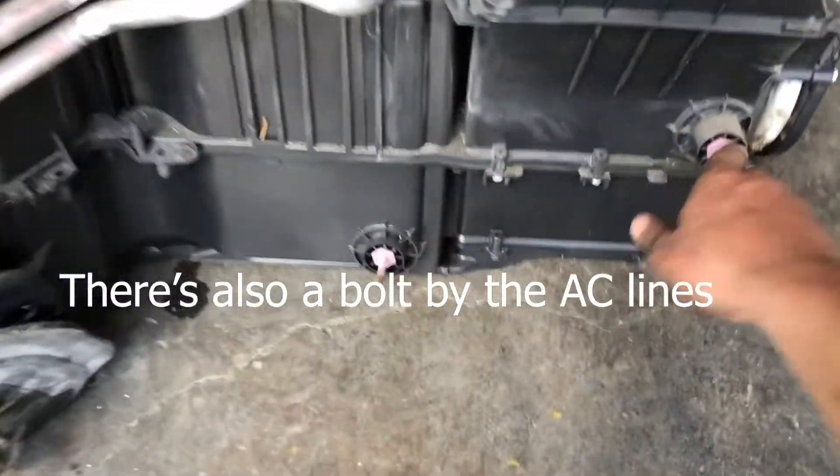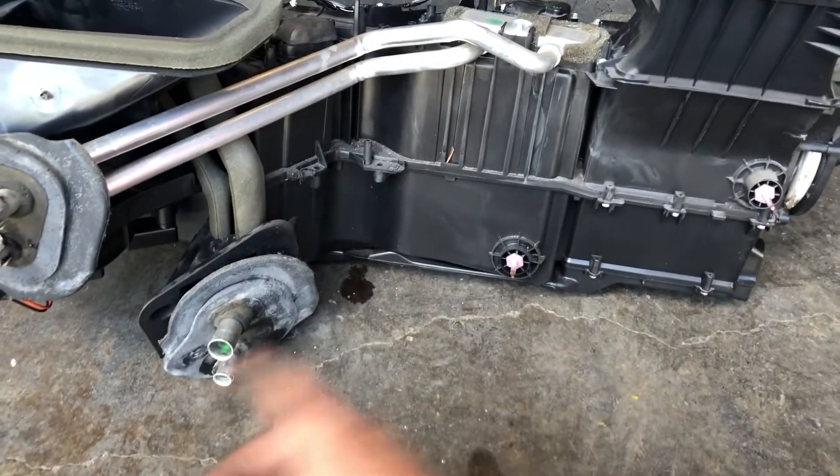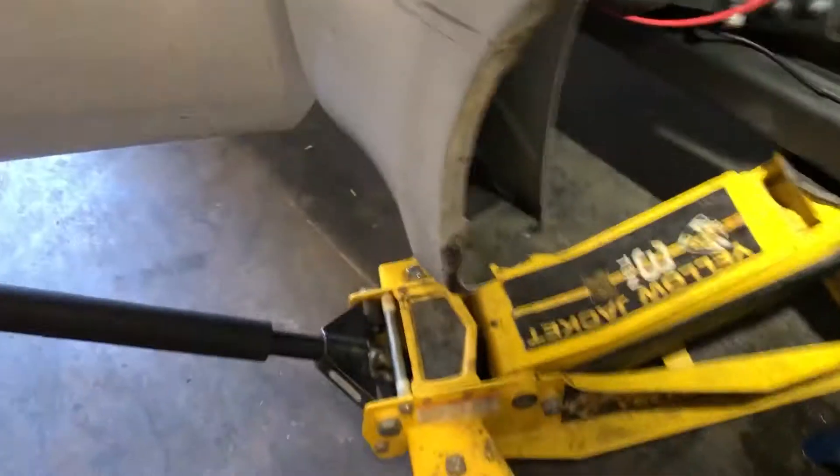After you disconnect your heater core and your evaporator, there are three bolts right here on the firewall, then two that you undo from inside the cab — so three from the firewall and two from the box. I'll show you where they are inside here because that other guy completely leaves that out.